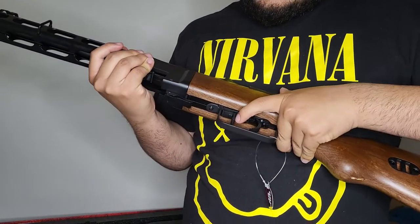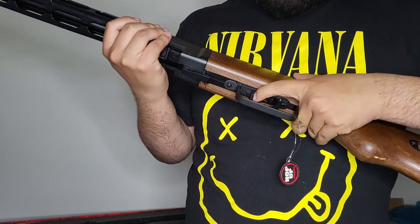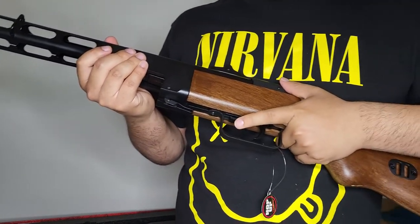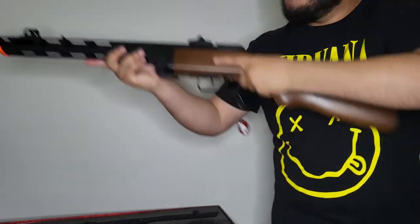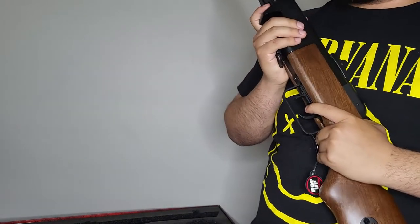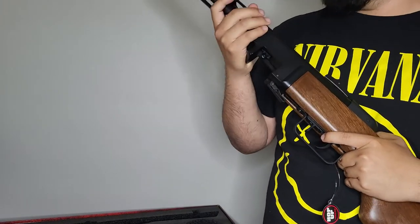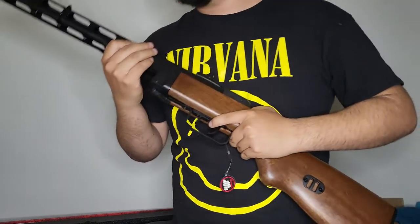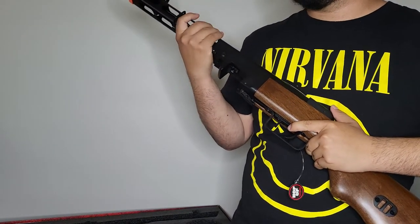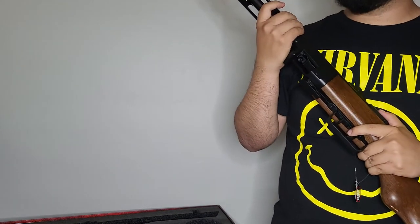The safety switch: semi is forward, and when you flick it back you hear that nice click — that's full auto. Let this PPSH rip! I'm not even sure if the real PPSH had semi-auto; I do believe it did not, but I'm not an expert.